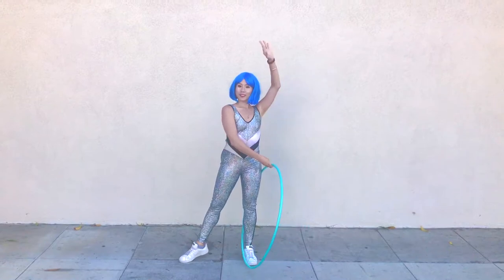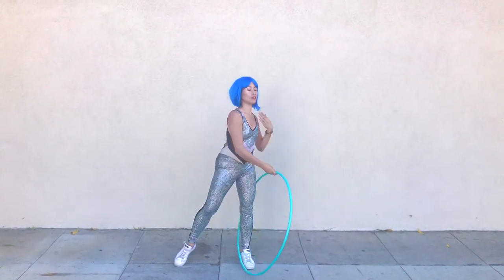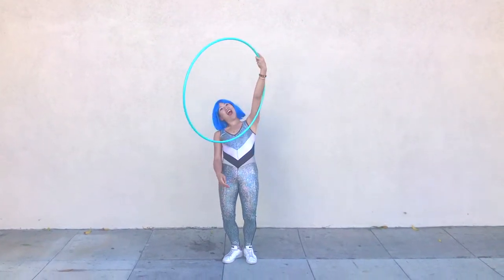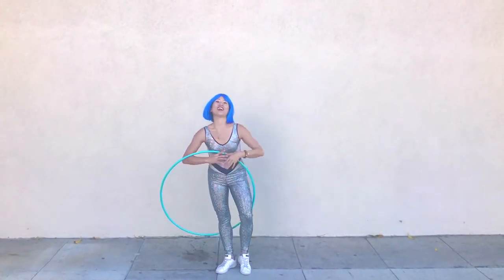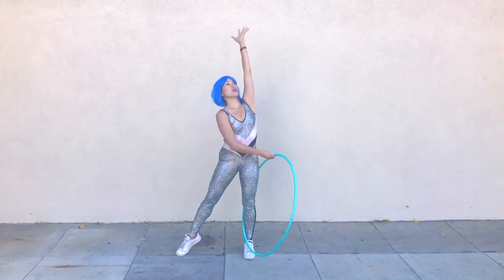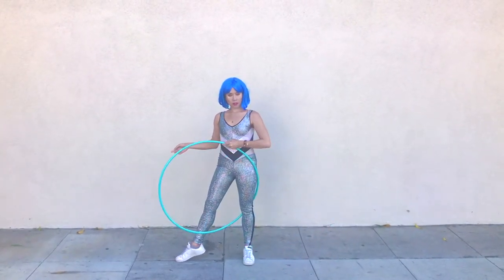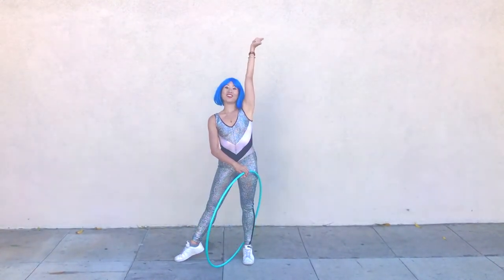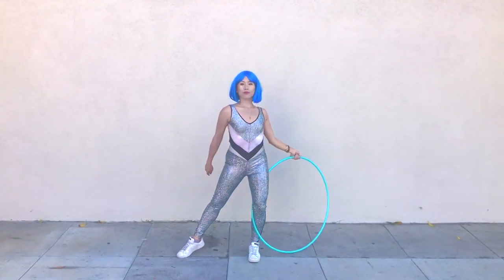Or we can catch the hoop with the same hand that we use to swing the hoop towards our belly — just slowly and awkwardly release the hoop onto your body. One more time: I'm gonna swing the hoop with my left hand towards my belly button and catch it with the same hand — my left hand.